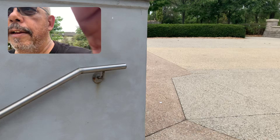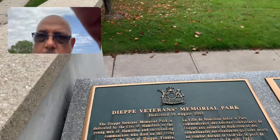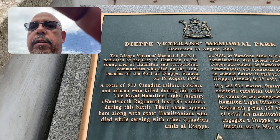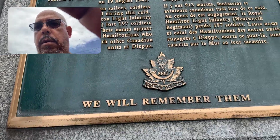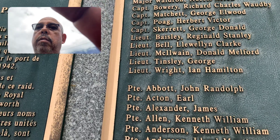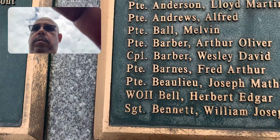Oh, these are all the names. We will remember them. It's in French and English again. I'm only going to do the English side. We will remember them. Wow. They listed all their names. Those are all in English. Some are in English and some are in French. I don't know. Well, maybe not. I have no idea.